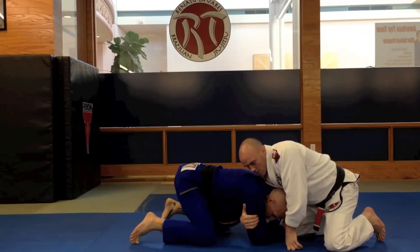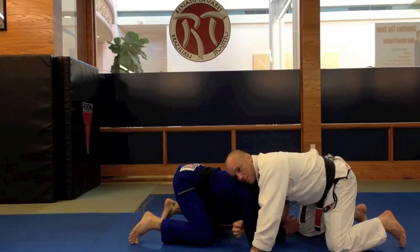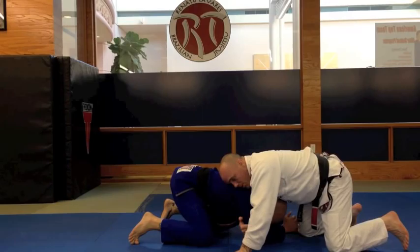I'm going to feed my arm underneath, straight up against the neck, and I'm going to hook the back of the bicep right here. Post my hand for a good base, and I'm going to suck that arm straight across. From this position, he doesn't feel like he's choking at all, which makes it a little bit easier to attack because he's not very defensive.